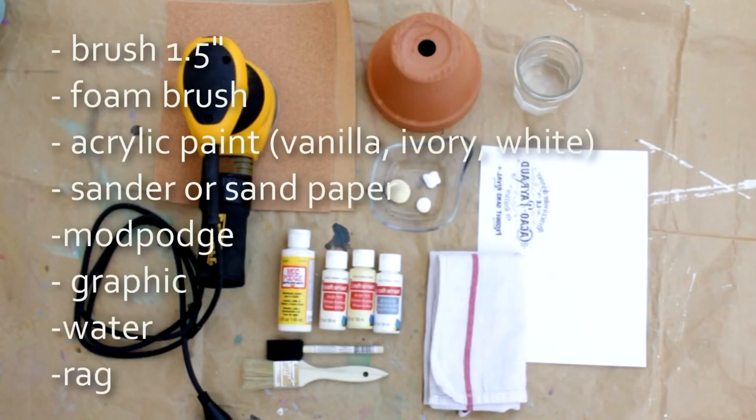For this technique you'll need a one-and-a-half inch bristle brush, a foam brush, acrylic paint in vanilla, ivory, and white, a sander or sandpaper, Mod Podge, a graphic, water, and a rag.